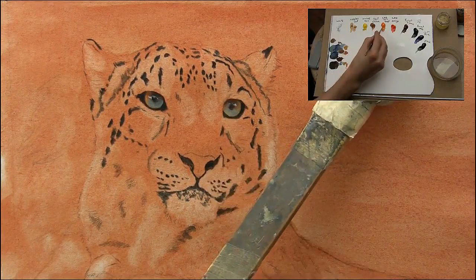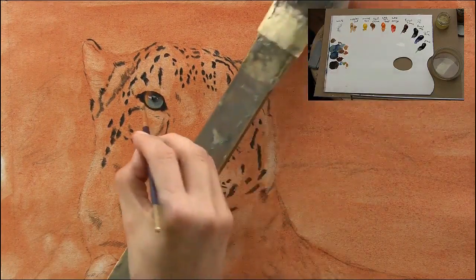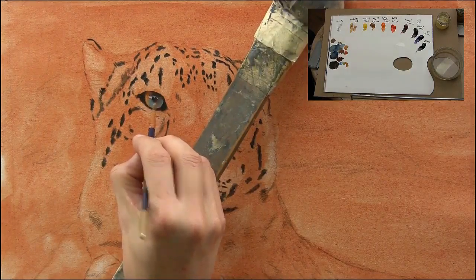Now I'm just re-establishing where I can see some colours in the lower section where the light is bouncing around, and actually catching a few highlights inside as well.